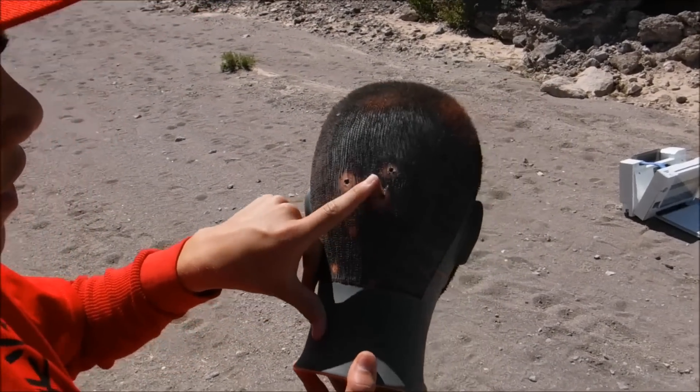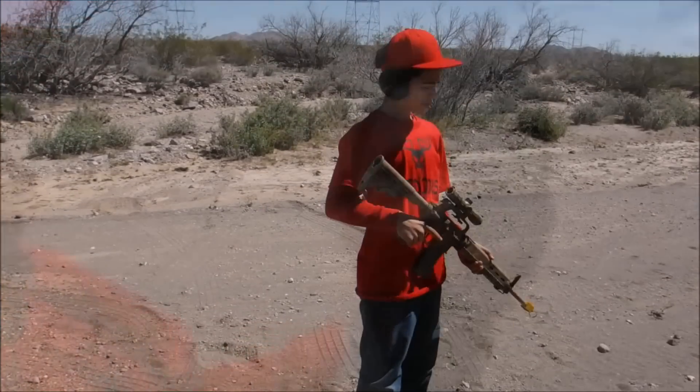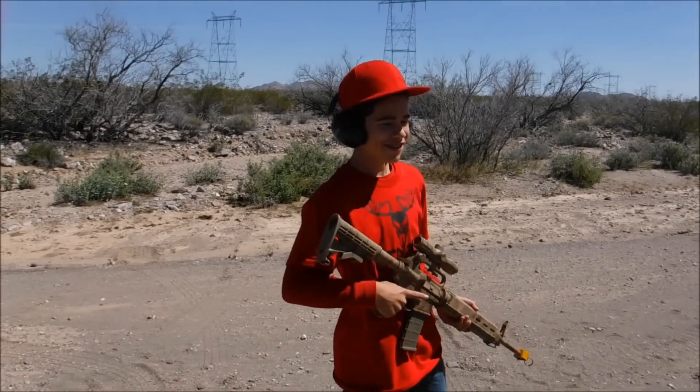The 5.56 and the .30-06. Pretty good. My dad trusts me so much with this gun that he's gonna let me shoot Jody out of his hand.